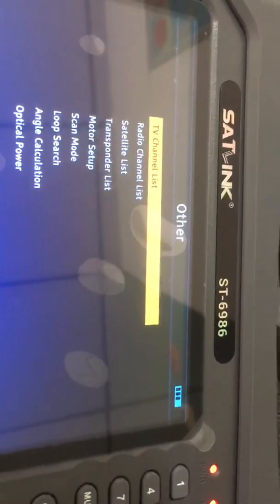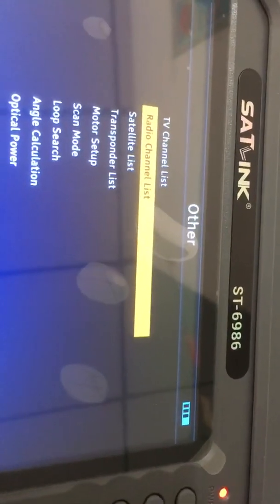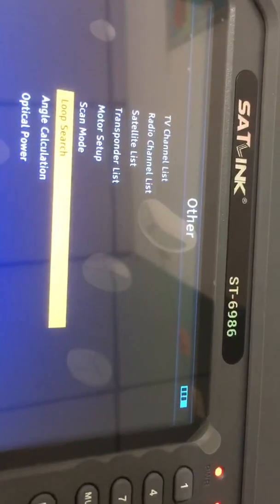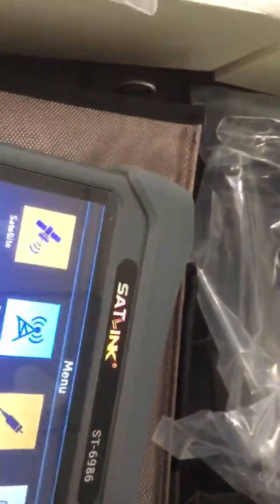Under the 'Other' section, there are many important menu items including: TV channel, radio channel, satellite list, transponder, model setup, scan mode, loop search, angle calculation, and optical power. There are a lot of hidden menus within this 'Other' section.